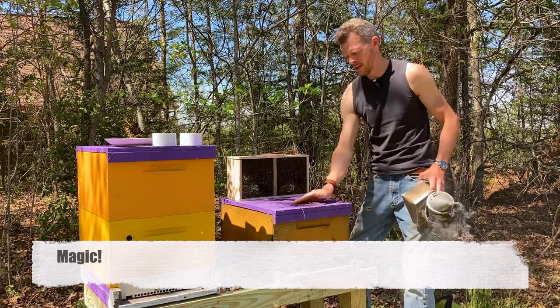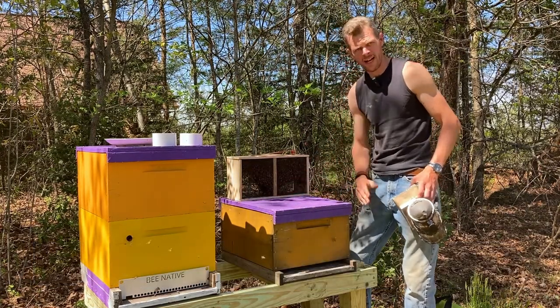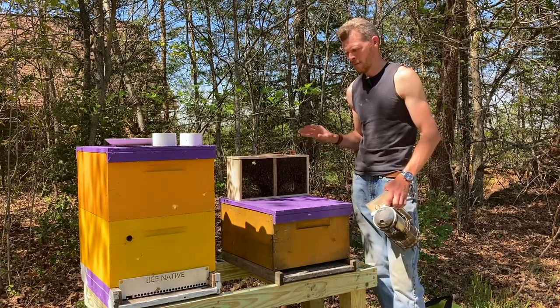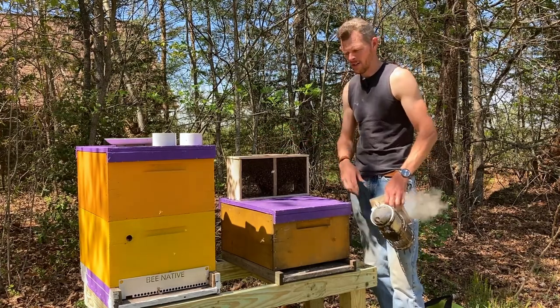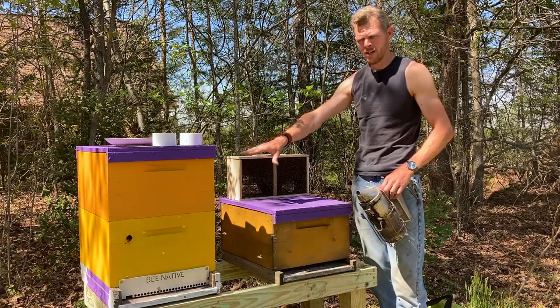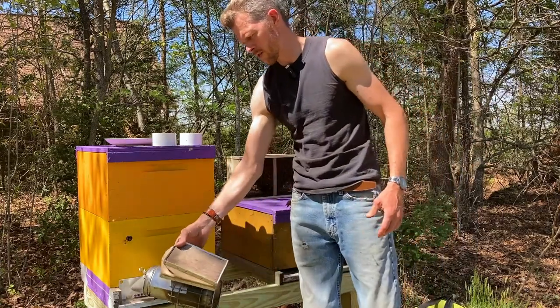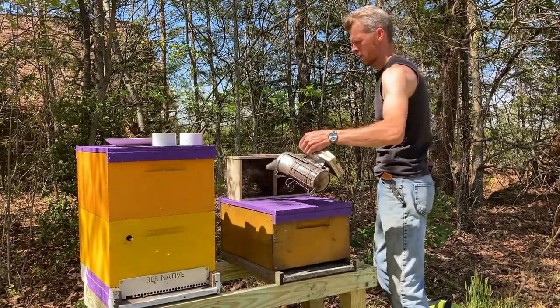With my smoker lit, I'm ready just in case these girls are a little bit irritated — a little stressed out from being in the box all day. I don't know how long they've been in here, but I know they came from nearby beekeepers, so they haven't been in here as long as a lot of packages are. My smoker is mostly lit because I've got an established colony here and they could get irritated, so I'm going to go ahead and smoke them anyway and puff a little bit of smoke around these girls.